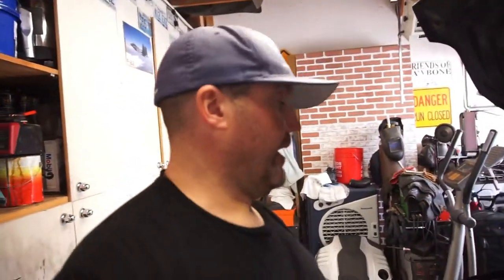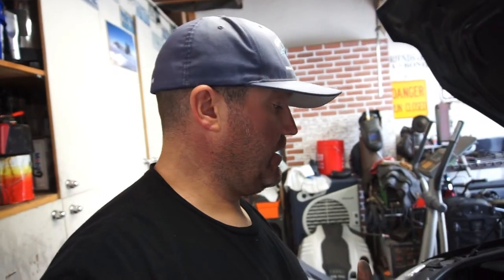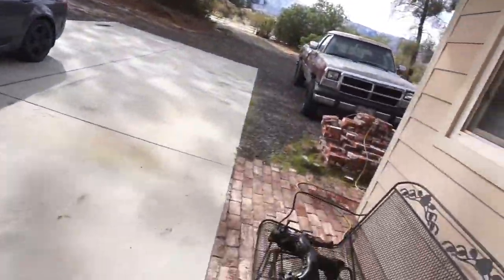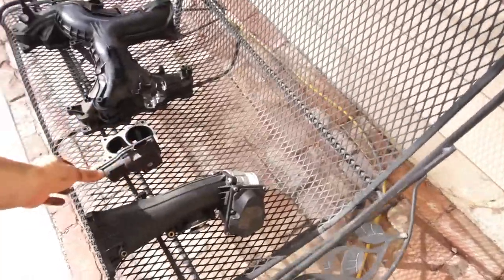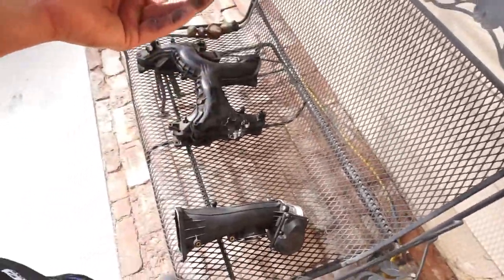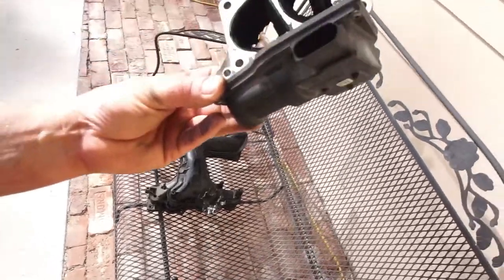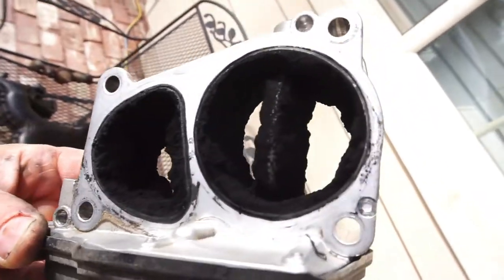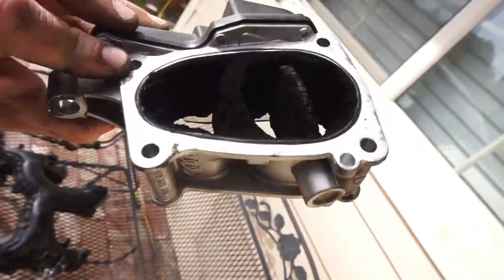You guys want to add some horsepower to your TDI? It's windy outside so I was going to do some stuff outside, but I don't work when it's windy. Ready to unlock a million horsepower? You'll probably unlock about 100 to 150 foot-pounds of torque doing this.